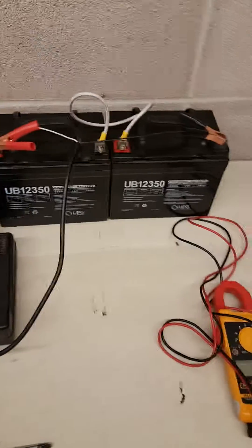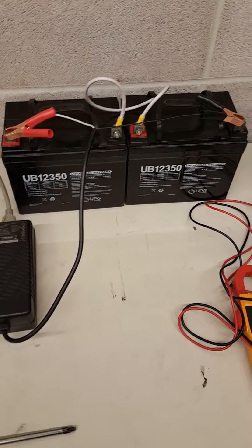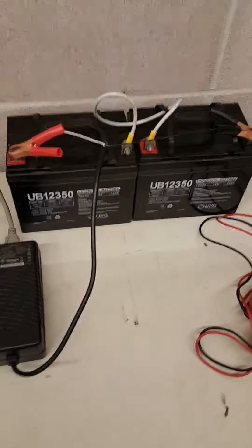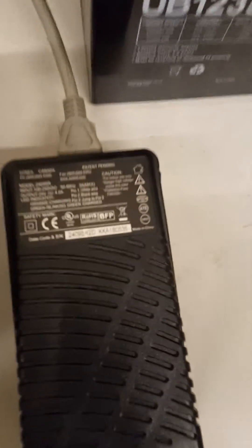Today, I'm going to show you my little setup for recharging non-spillable batteries. They're also called gel batteries or seal batteries. This is my setup — I use a standard charger from the equipment.